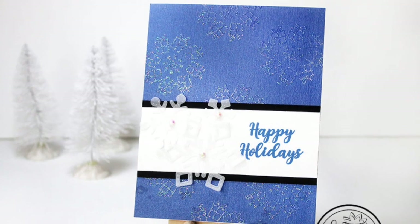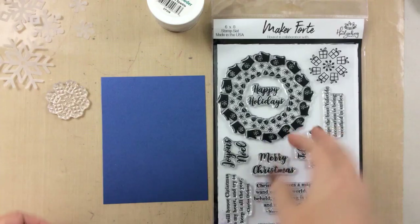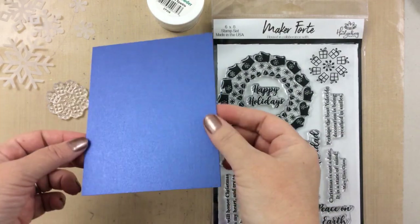Hello everyone, it's Carrie, and today I am going to be sharing three ways to make a simple card shine.